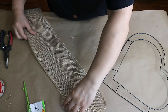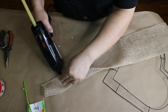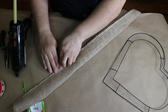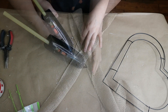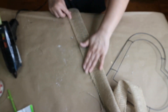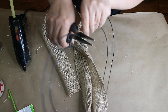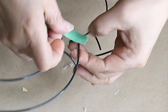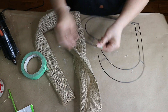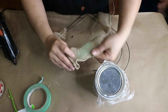I fold the burlap in half the long way and hot glue the two sides together — I will use about 4 yards of burlap. Once that's done I cut the wreath at the top to be able to thread it into the burlap. I wrap some painter's tape around the pointy ends to make it easy to go through the burlap, then thread it all the way to the end, twisting the burlap as I go.